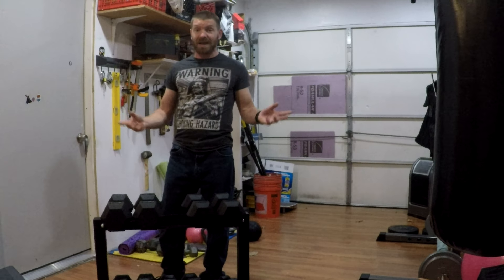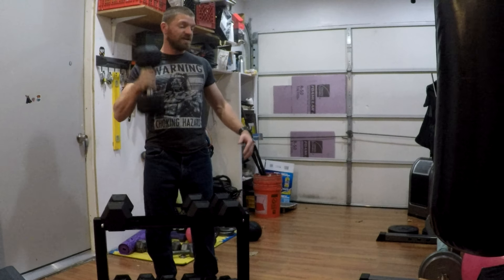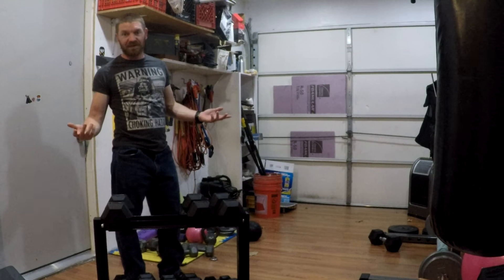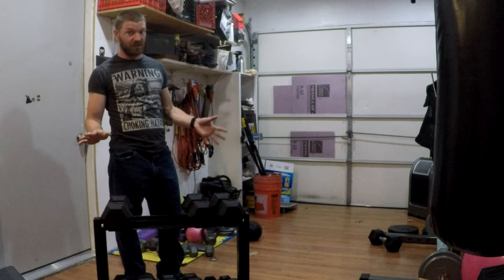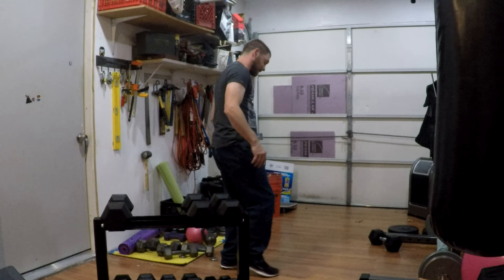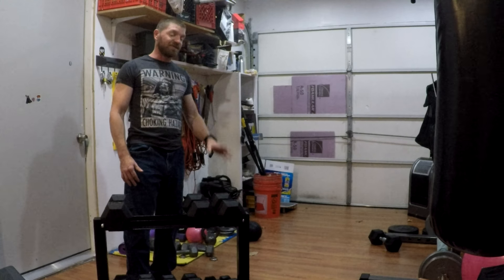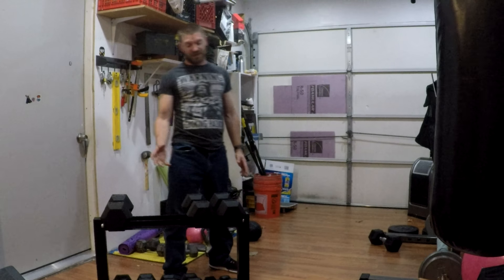I've dropped a couple of these things just to test it out, and all that's left is a black scuff on my laminate wood flooring — not a real dent. I drop them fairly often when I get fatigued or slip, and they don't really dent the floor. There's concrete underneath, which helps. They don't scuff up or chip out much either, though they're still fairly new.